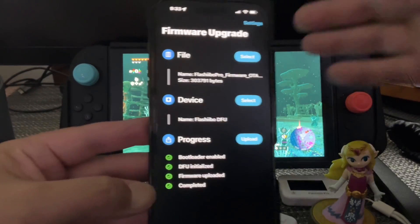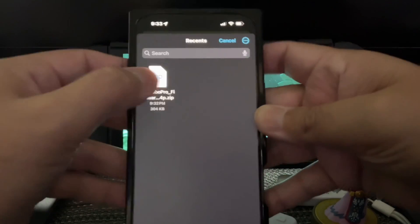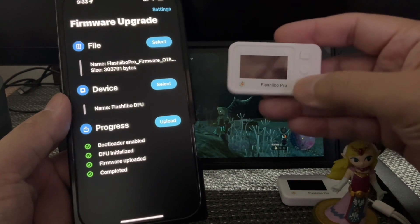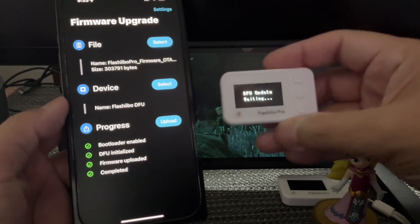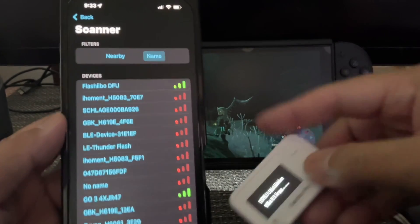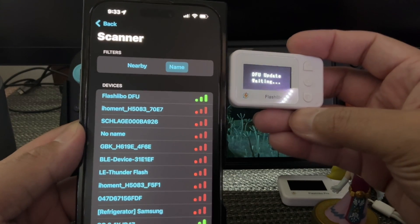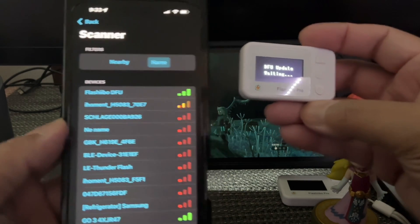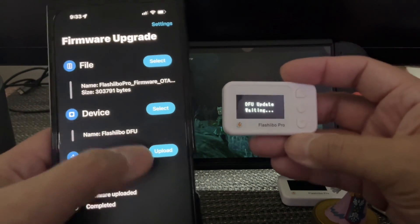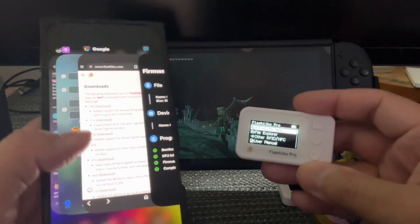Now that you have your little update downloaded, you're going to go to select. It's going to be there because you saved it into your files. You're going to click on it. Now go back to your device and click on it. It's going to send it into DFU mode so you're going to be able to find it here. Go to select and as you can see it's right there at the top. The closer you get, the better connection, so you want to remember where the good connection is — about right there. Then you click on the Flash Evo, hit upload, and it uploads.